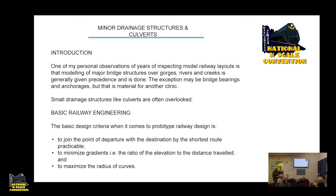One of my personal observations from years of inspecting model railroad layouts all over the world is that modelling of major bridge structures over gorgeous rivers and creeks is generally given precedence and is generally well done. The exception may be bridge bearings and anchorages, but that's material for another clinic. Small drainage structures like culverts are often overlooked.